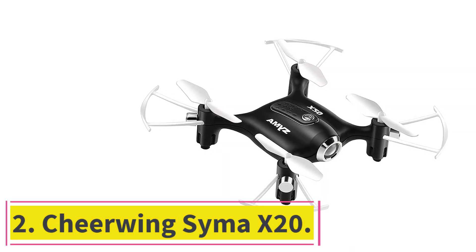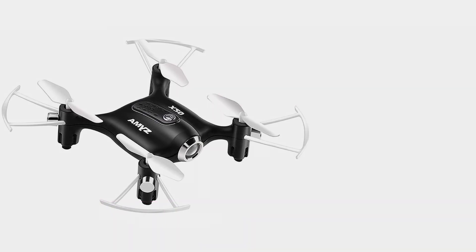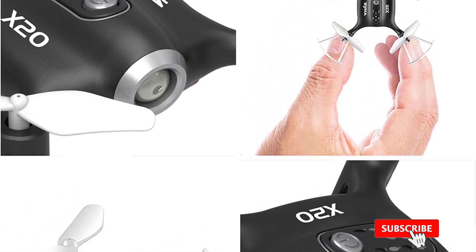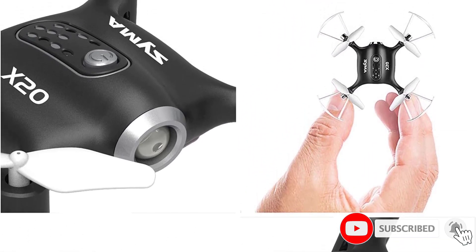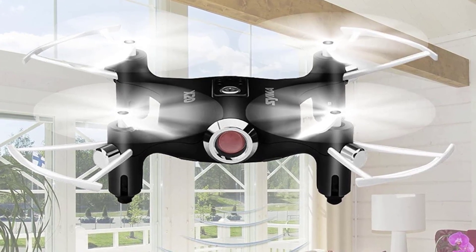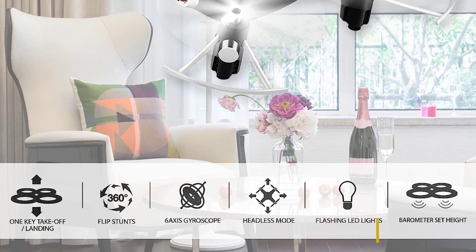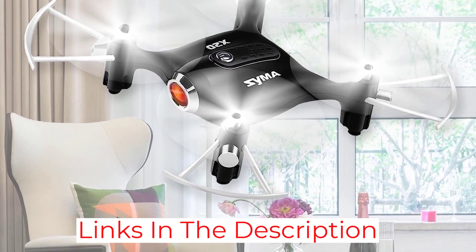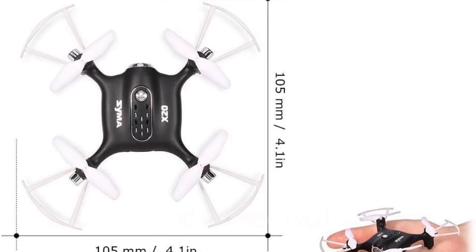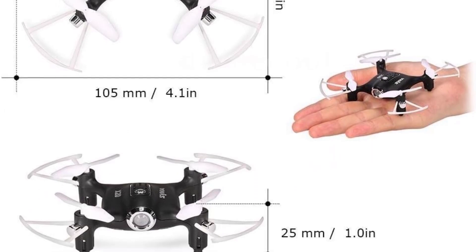Number 2: the Cheerwing Syma X20. This mini drone has a variety of new capabilities and is easier to handle thanks to its 6-axis gyro system, making it more stable and suited for beginners or younger children. The drone will take off or land autonomously with the push of a button and return to its starting point, preventing crashes when the battery is low or when it is out of control. The Cheerwing Syma X20 also has altitude holding technology that stabilizes the drone by suspending it automatically in midair, even when you let go of the controls.